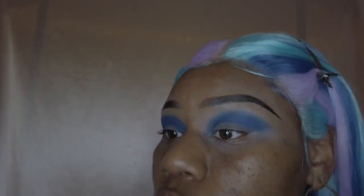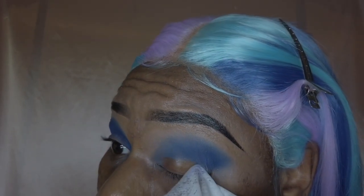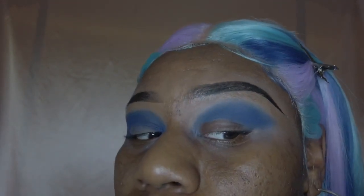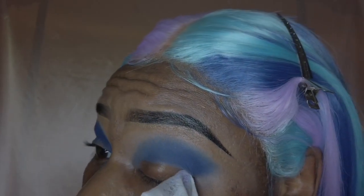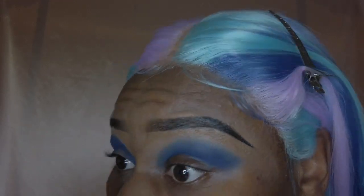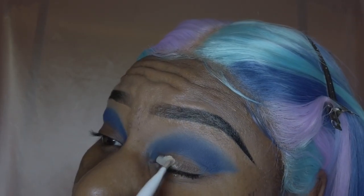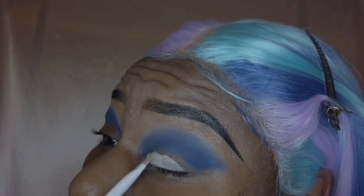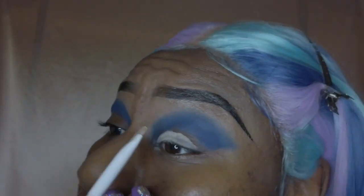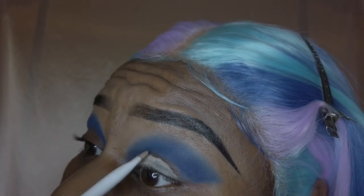I'm going to take a makeup wipe and just wipe off the excess color that I don't need, because I will be doing a cut crease for this look — basically cutting out the cut crease with the makeup wipe. I started doing this because I noticed that it makes the Revolutions primer glide on a lot better. Instead of just packing it onto that color, you just wipe it right off and then the color glides right on without transferring the dark blue into the primer.